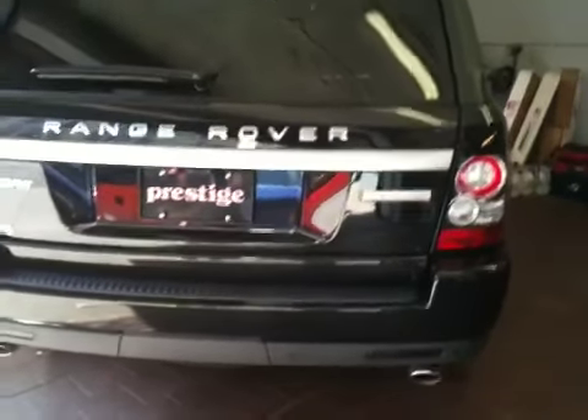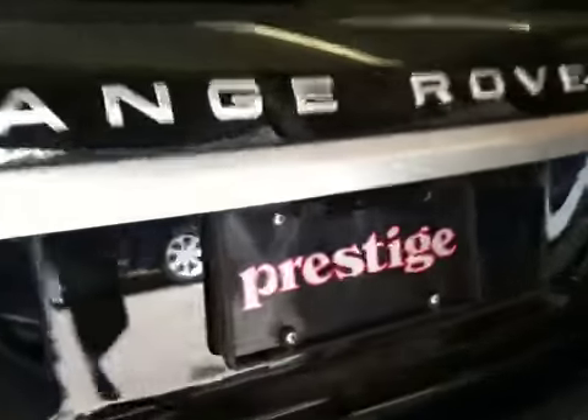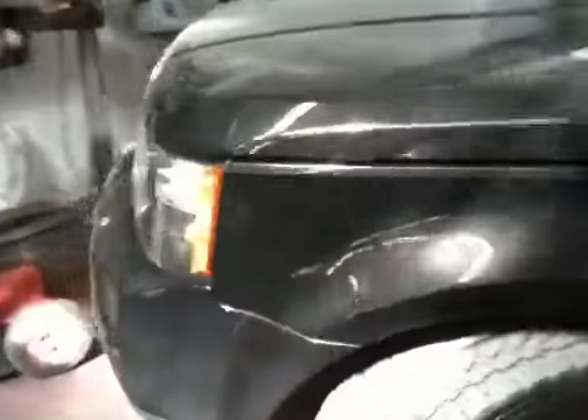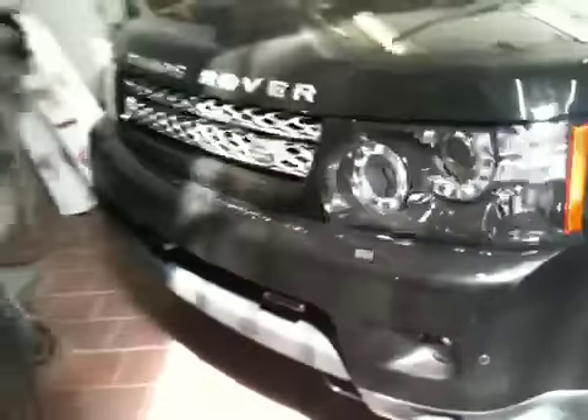This is a Range Rover Sport with a rear jamming system with three units, built in custom to the rear bumper. The front has a blinder system, three units in the front for maximum coverage.